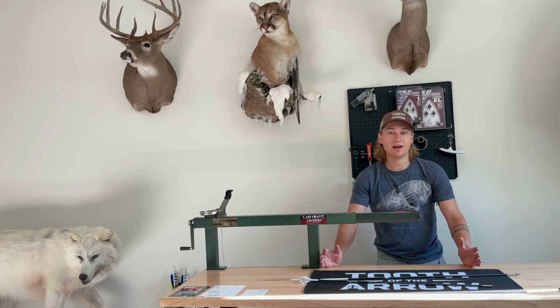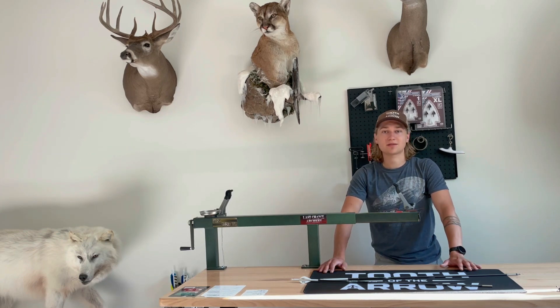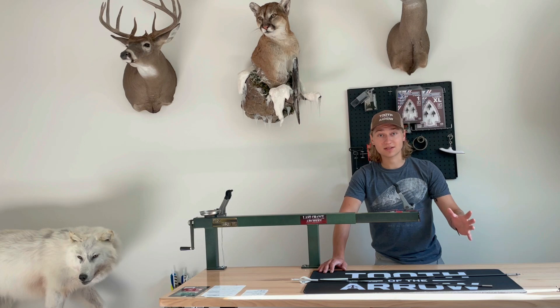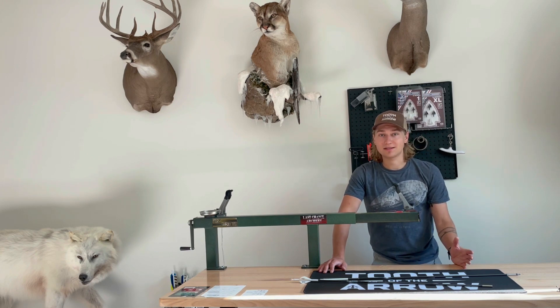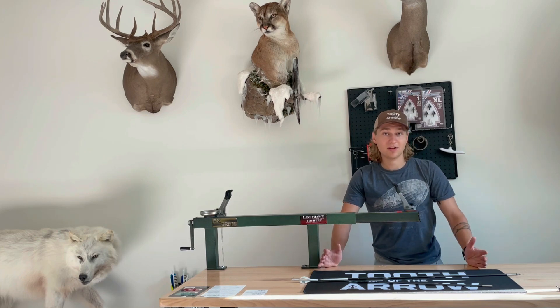You have to put a little bit of effort in. At Tooth of the Arrow, we do make the most field-point-like fixed blade broadhead ever made to try to minimize that. For a lot of setups — I'd say the majority — you can screw our broadheads on and they will fly like your field points. But at the end of the day, it's a fixed blade broadhead, and I'm not going to say we make a broadhead that doesn't require any work to fly properly.